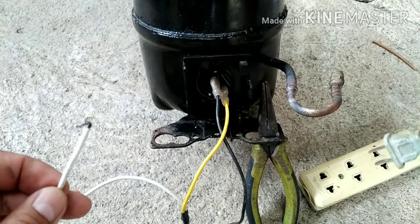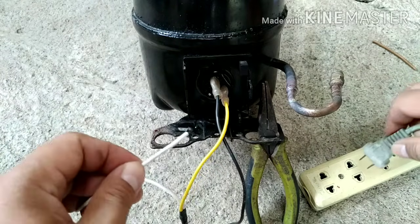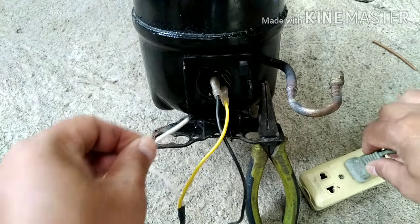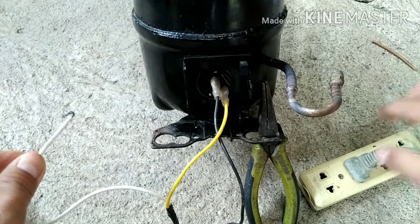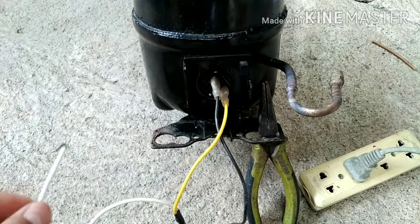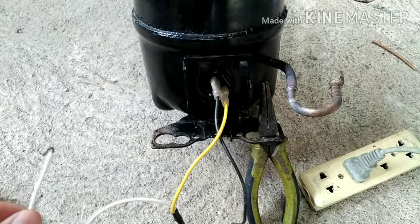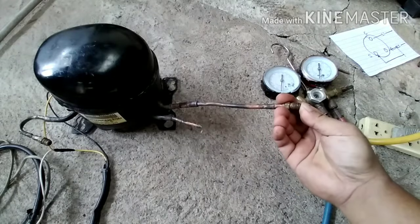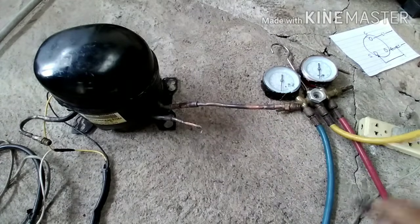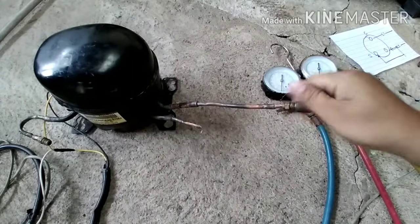Now we are ready to plug in the motor compressor. Watch — connect 1, 2. That's it — it's already running. The motor compressor is running without using a relay. Let's check if it's really working.